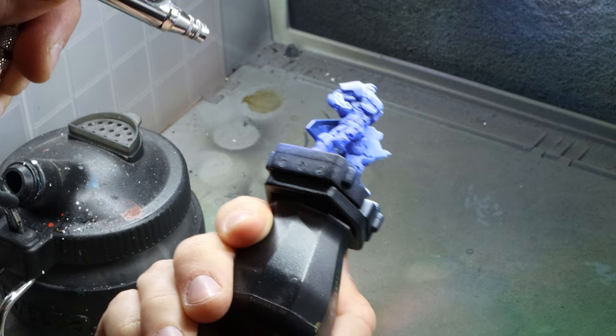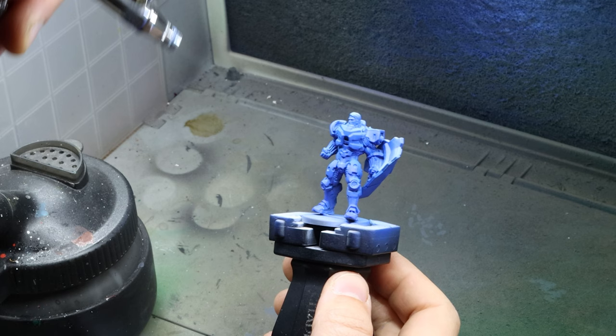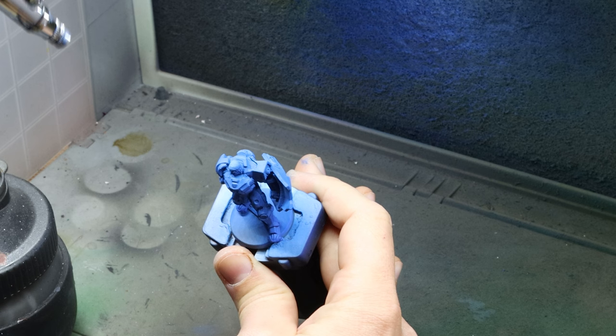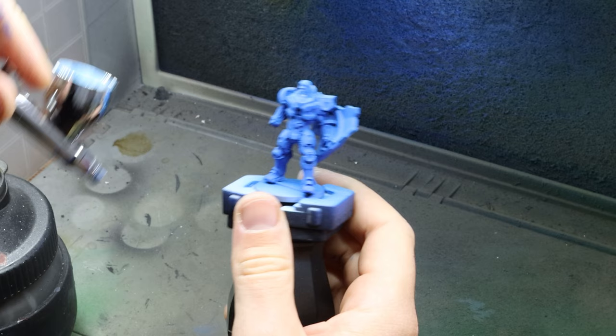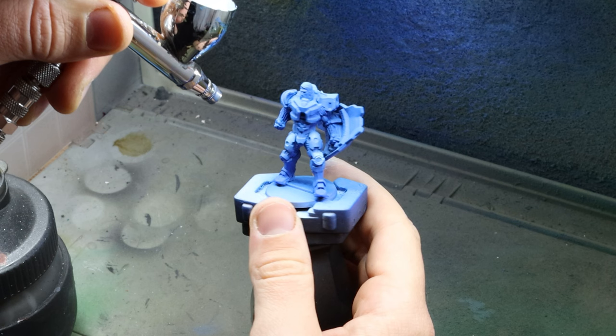Moving on to our mid-tone I raise the angle so I'm getting him from about 90 degrees, making sure to leave some of the dark blue in the shadows and obviously leaving space on my value sketch for the lighter blues coming up. With those lightest tones I very gently dust him from above, being super careful not to overdo it here because this will also desaturate it quite a bit. I also decided to try and get a little fancy and place some soft highlights on individual armour plates, which kind of works but I probably need an airbrush with a finer needle to do that sort of stuff properly.